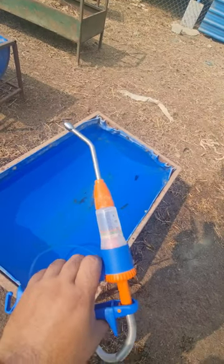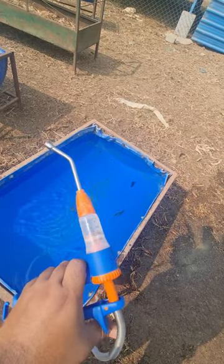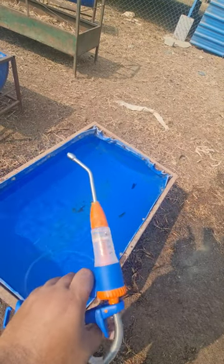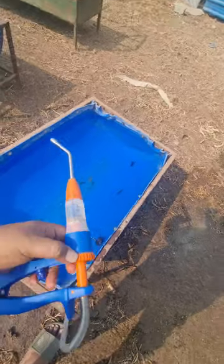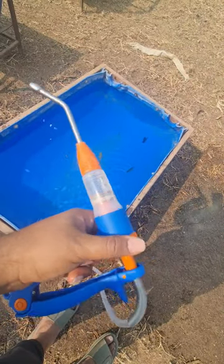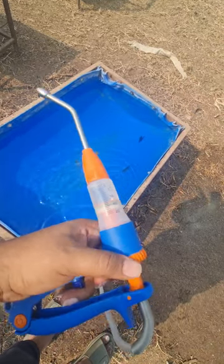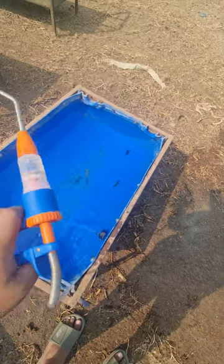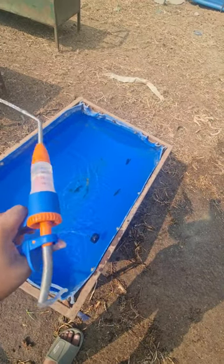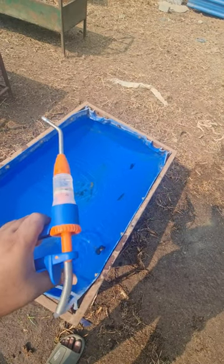The tube is in the water can. I fix the tube with 15 ml — it will be filled with 15 ml. It will be adjusted with 10 ml and then 15 ml. Thank you.